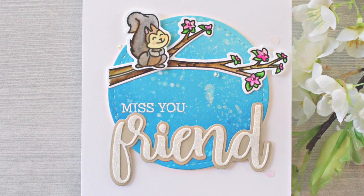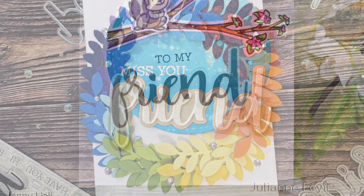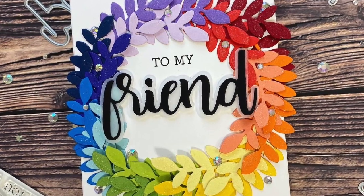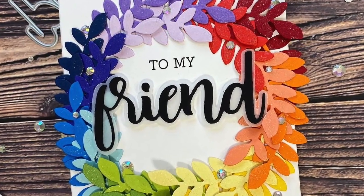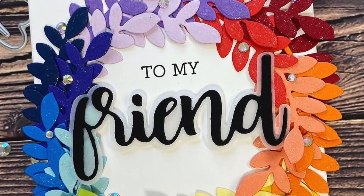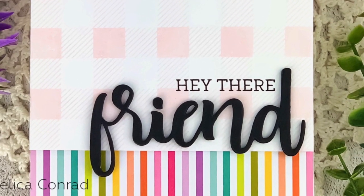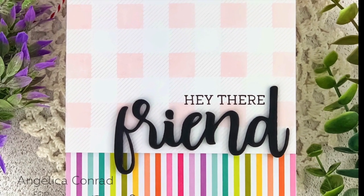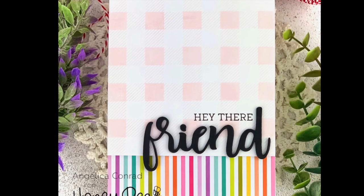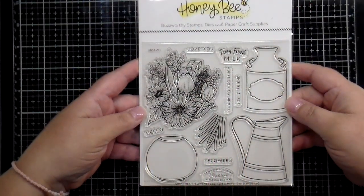Jenny has done a super cute card using the dies, mixed with our Happy B-Day stamp set and the little squirrel critter. Julianne has done a beautiful 'to my friend' with a rainbow wreath around the edges. And Angelica has used 'hey there' with the friend die cuts, paired with our buffalo plaid background stamp.